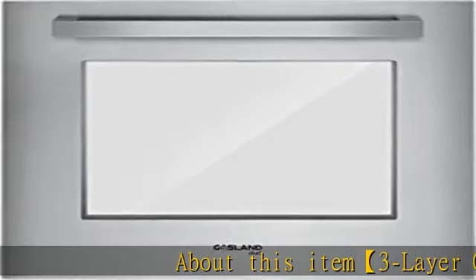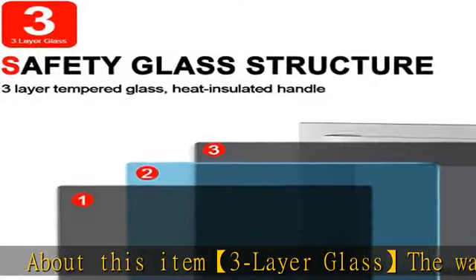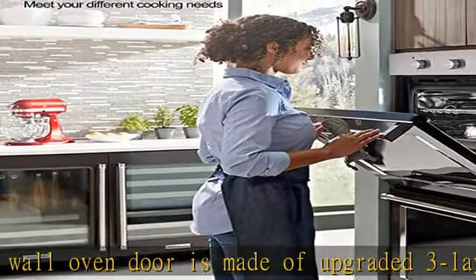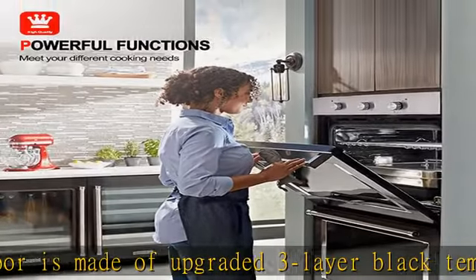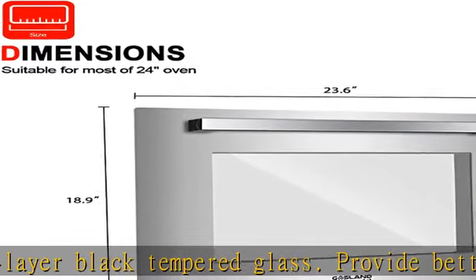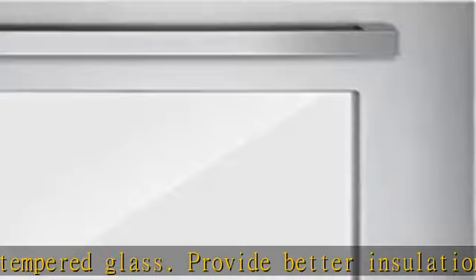About this item: three-layer glass. The wall oven door is made of upgraded three-layer black tempered glass, providing better insulation and effectively isolating high temperature steam to ensure safety. At the same time, the transparent door — the glass of the door is transparent, so you can see the food in the built-in oven and control the heat accurately.